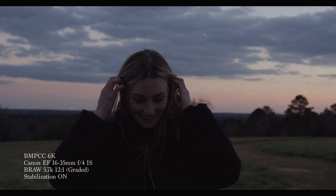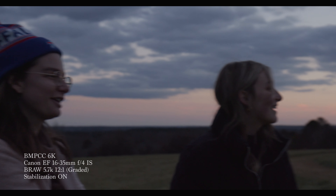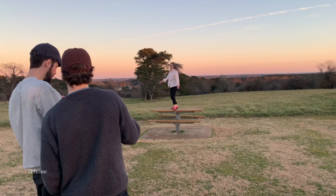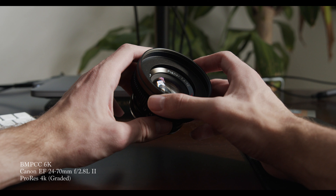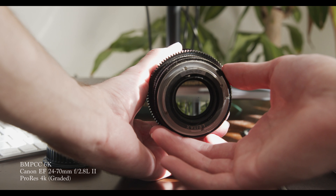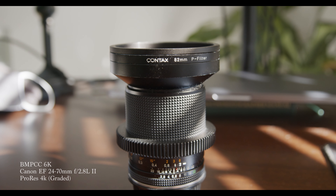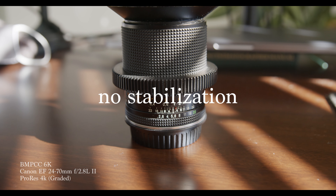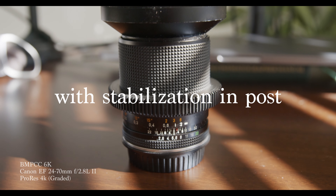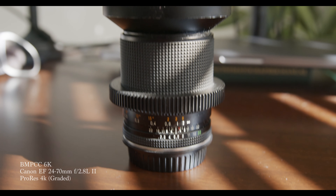My buddy Zach and I shot a music video for our buddies in a band called Wenlo — it's an indie band. For the lenses, we decided to rent Contax Zeiss Primes. What I realized is that I did not feel comfortable shooting with longer lenses if it wasn't on a tripod. Testing in my room, I found that at 50mm or 85mm, even with stabilization in post within Resolve, the footage just was not doing it for me. It was so jittery because you're so far from the subject that every movement is translated into the lens.